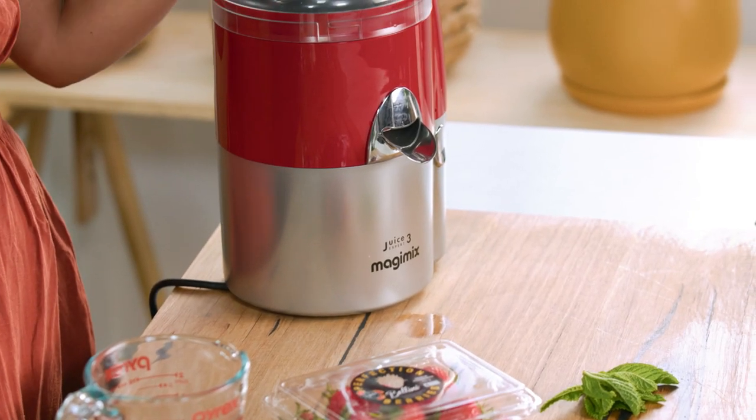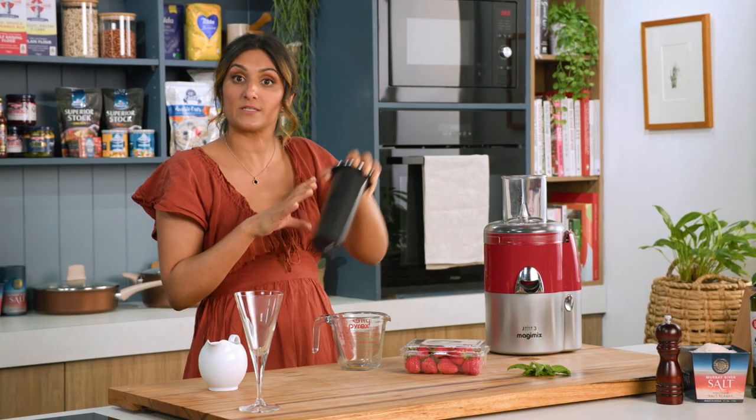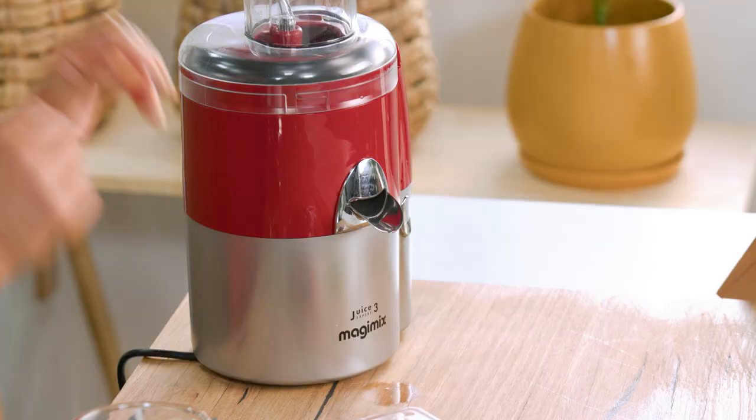I'm going to add some strawberry juice to sparkling water to zhuzh up my water today. I've got the Magimix Juice Expert 3, which I'm going to use — it's a fantastic way to juice some soft fruit because it has the extra press inside.